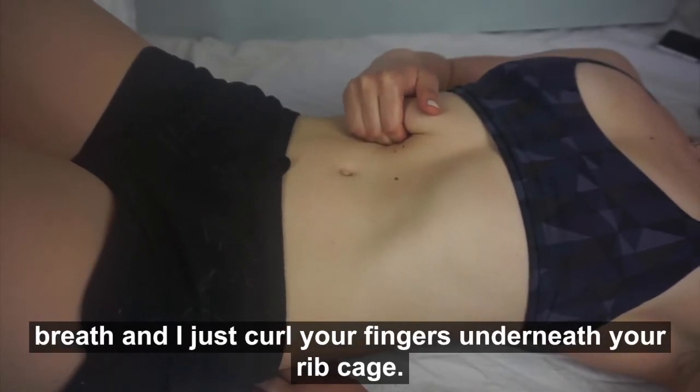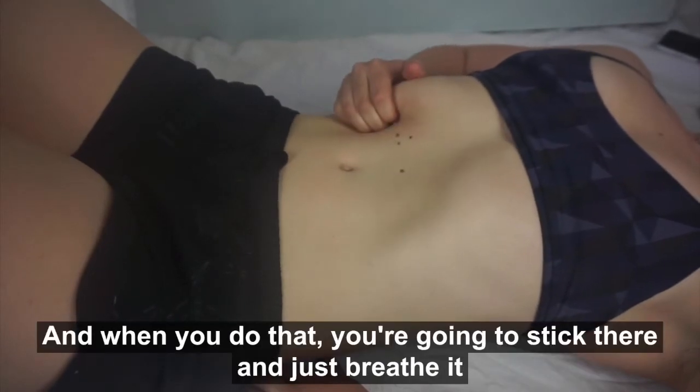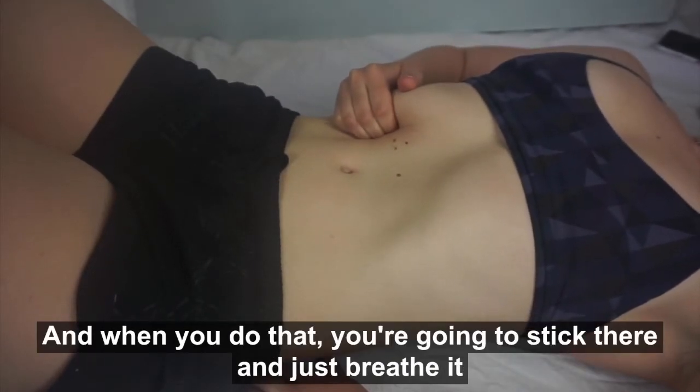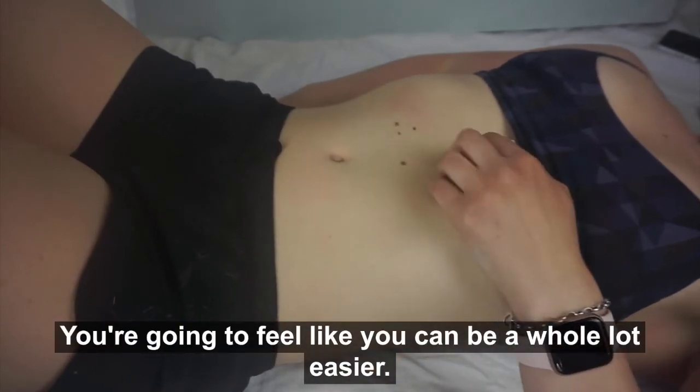Then just curl your fingers underneath your rib cage. You're going to find some tender points, and when you do, you're going to stick there and just breathe it out. As soon as you're done, you're going to feel like you can breathe a whole lot easier.